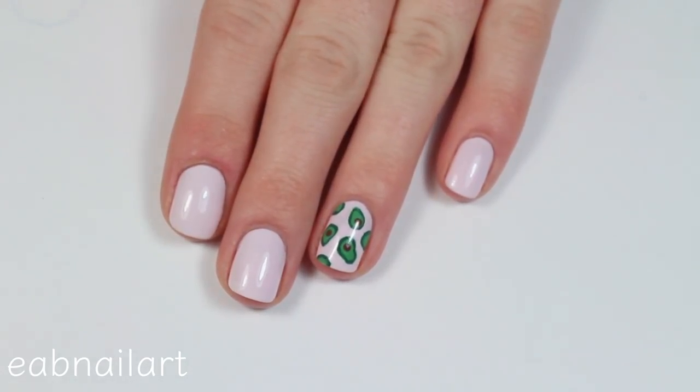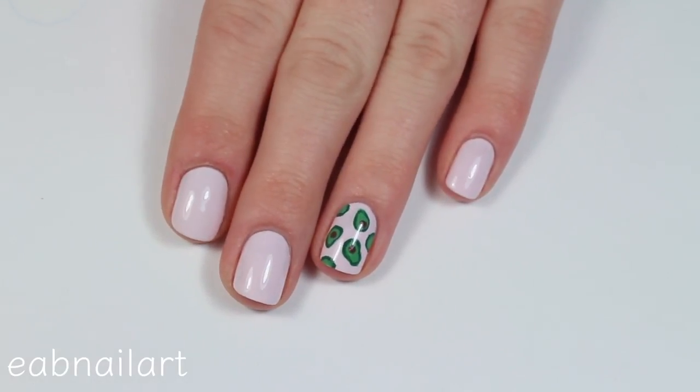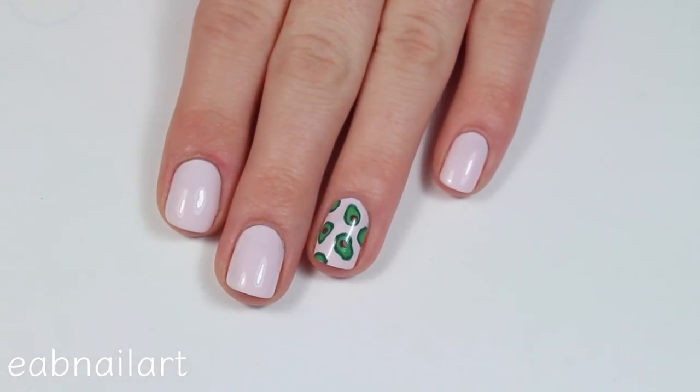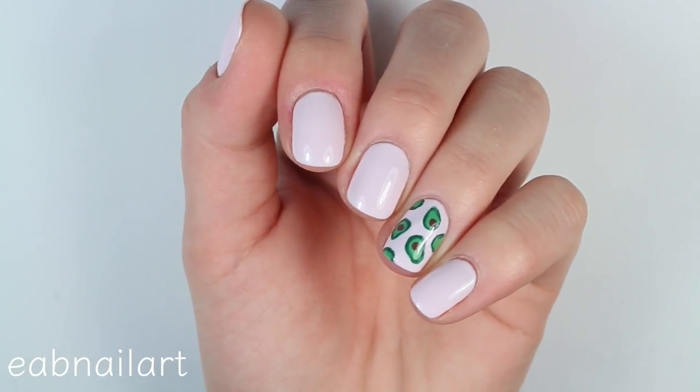So here is the finished design. I'm absolutely obsessed with how these turned out. I really hope you guys like them too. If you did, be sure to give these a thumbs up and subscribe to my channel if you haven't already. And I will see you in my next one. Bye!